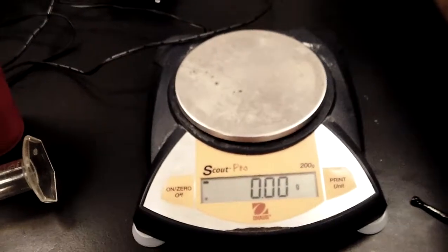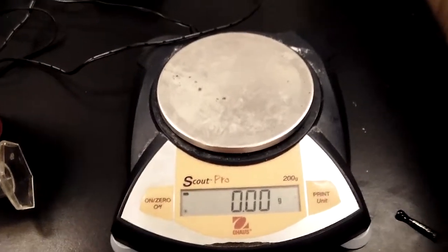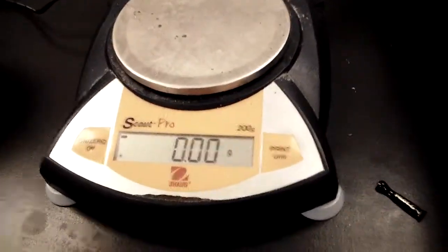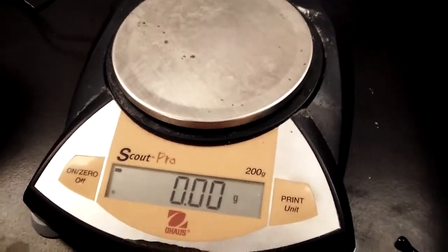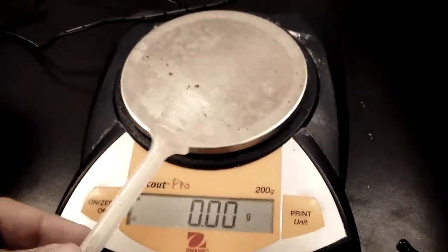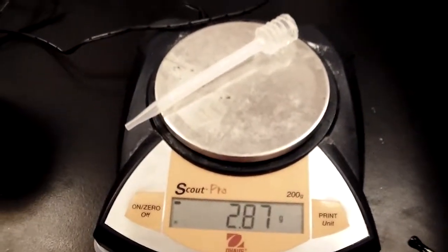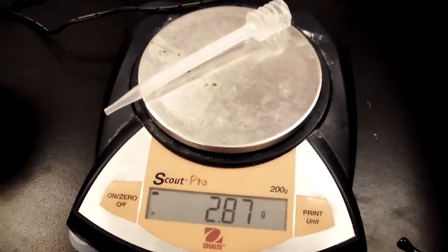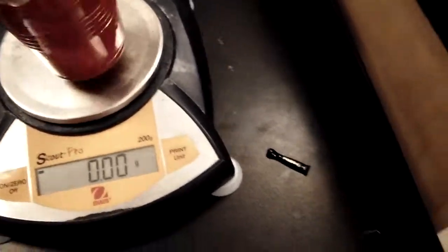Here it is, and you need this to weigh stuff. The first thing you want to do is make sure your balance is on zero. Then take whatever object you're weighing — in this case I'm going to use a dropper — put it on, and it says 2.87 grams. That's the mass of the object.